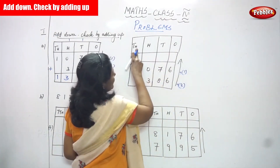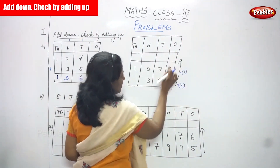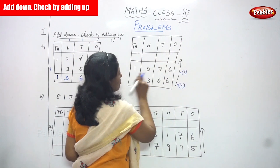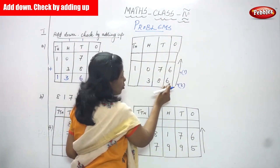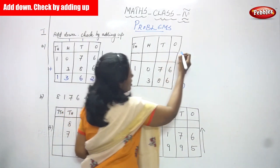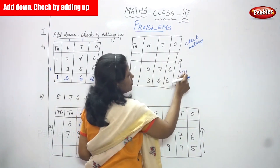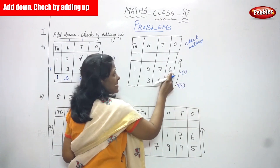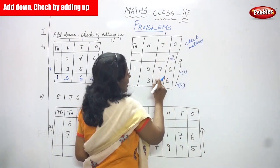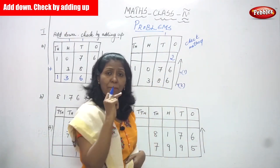Same numbers: thousands, hundreds, tens, ones. Ones place 6, tens place 7, hundreds place 0, thousands place 1 — so 1076. Second number 386: ones place 6, tens place 8, hundreds place 3. Now using the check method in the upward direction — second number to first number. Six plus six: six in the mind and six on the finger, that's twelve — put 2, carry over goes to the tens place.